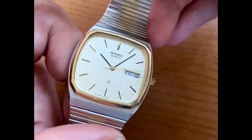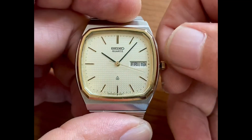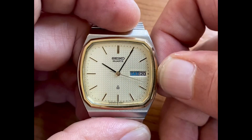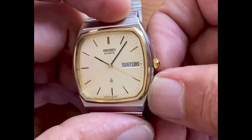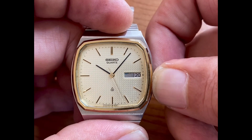You need good technology to make bracelets like this. We'll have a quick look at the day and date function as well. The crown is popping very beautifully. The time is setting smoothly. And here it comes — right there on midnight, the day and date changed.